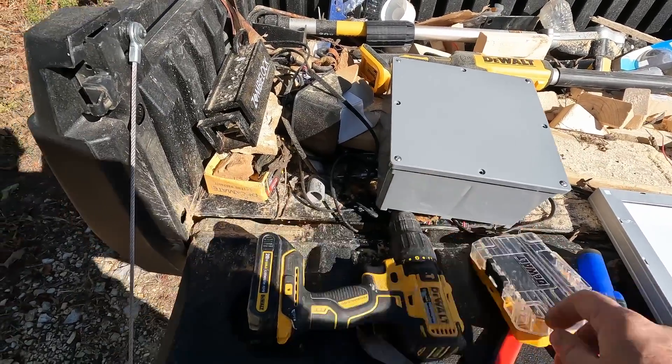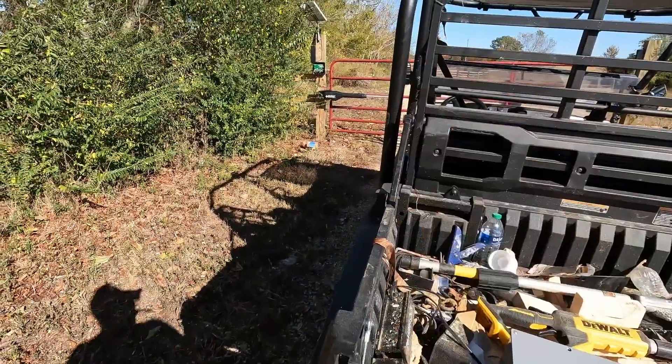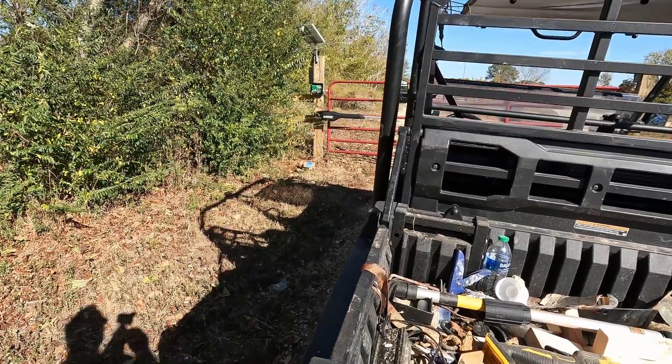So I'm going to drill a hole in the bottom of this, screw this connector in, take the lid off, mount it to the fence, and then install all the new stuff. That's what I'm working on.